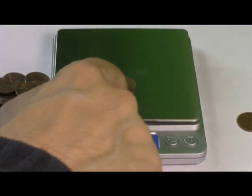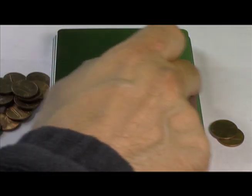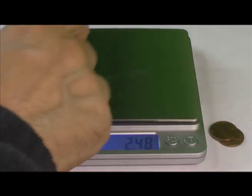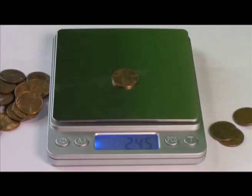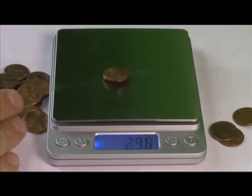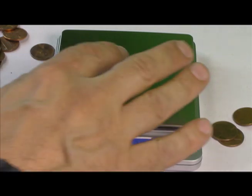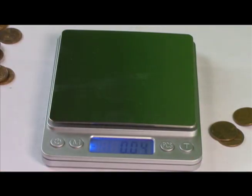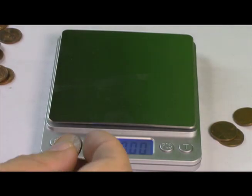Copper. Zinc. Copper. Copper. Copper. Zinc. Zinc. Copper. Zinc. Zinc. It's working pretty good for a little scale — just re-tare it every once in a while if it gets jostled a little bit.